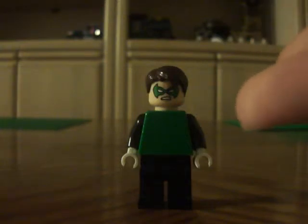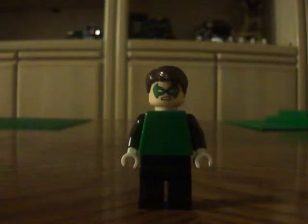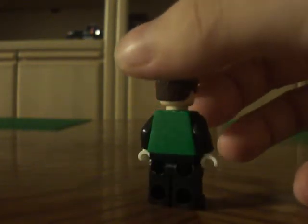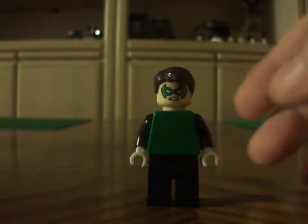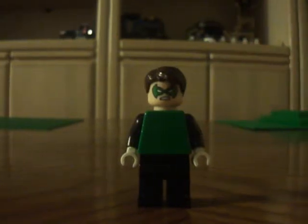He looks a lot more Green Lantern-ish, but this version, the only thing he's missing is his Green Lantern emblem on his chest. So far he looks like a legit Green Lantern, just based on the color designs and stuff — white gloves, black arms, weight in the torso. It's like 97% complete. One thing he's missing is his emblem, and he'd be a complete legit Green Lantern in LEGO.